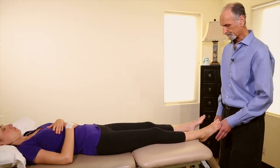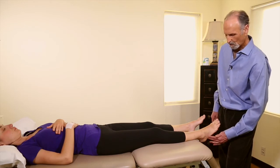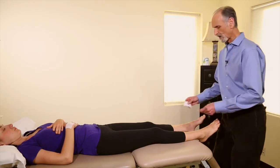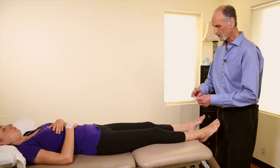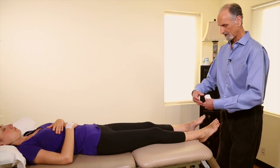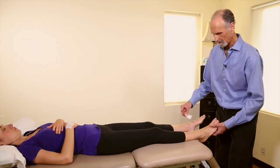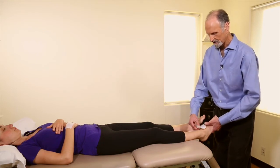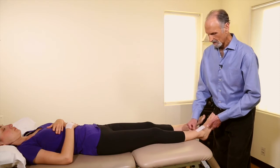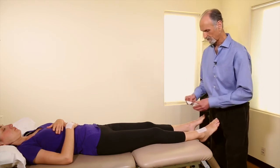Now we want to tape it because we've overstretched the joint capsule and the lateral ligaments. I'm using coverall stretch tape because it's really great for ligaments, even though kinetic tape is great for muscles where it needs to be pliable. I bring the foot up to a neutral position and then tape it connecting the tibia to the top of the foot — the dorsal part of the foot.